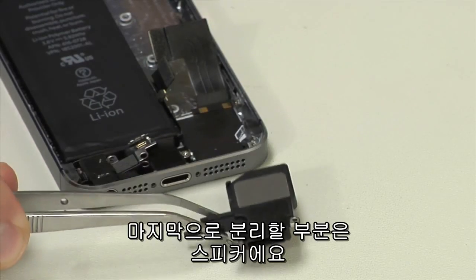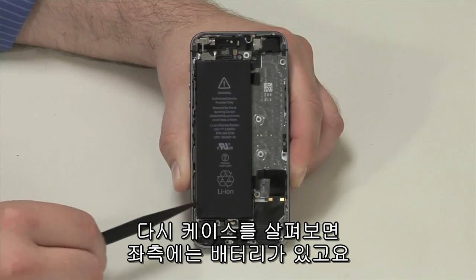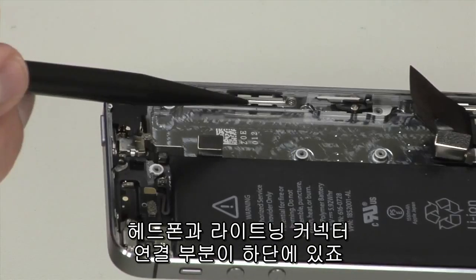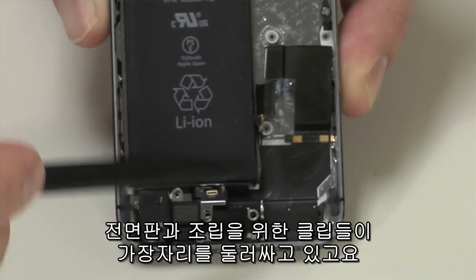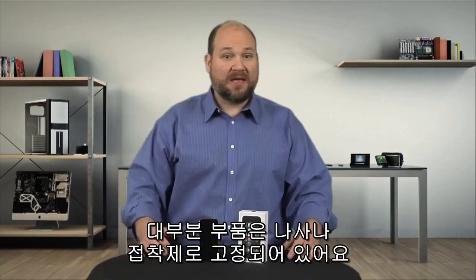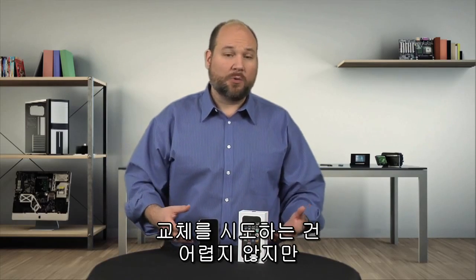The last component to come out is the speaker assembly. Turning our attention back to the case, we find the battery along the side, the vibration motor at the top, the headphone and lightning connector assembly at the bottom, front panel clips along the sides, and connector wires running all over the place. Most of these components are held to the case with both screws and adhesive. If any were damaged, removing and replacing them wouldn't be that difficult, but I don't want to risk damaging them during removal, so I'm going to leave them alone.